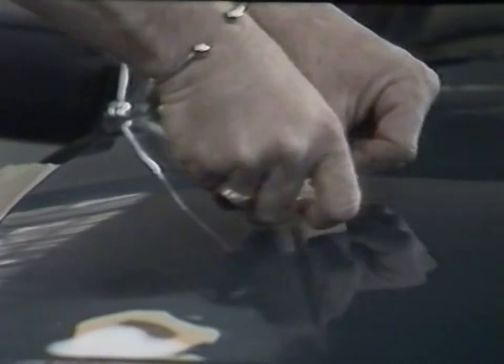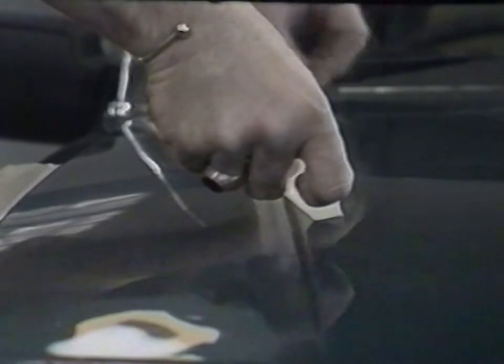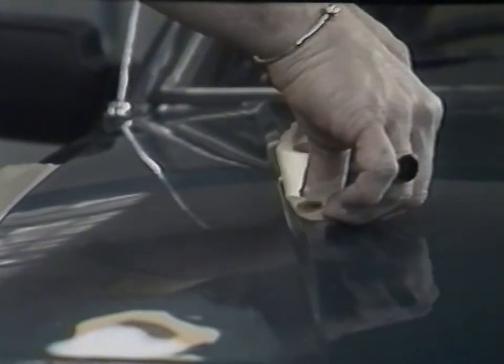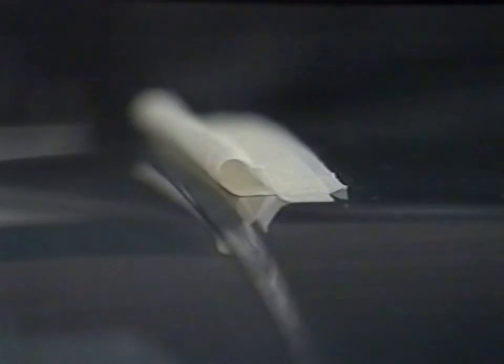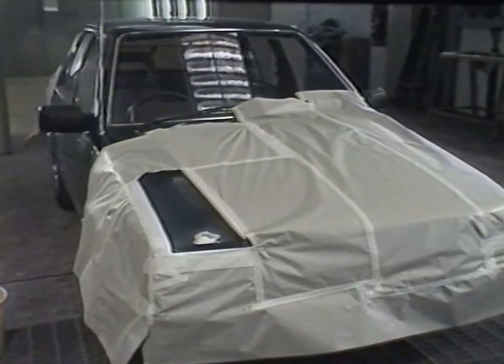Roll masking, as shown here, is an extremely useful method for preventing hard edges of over-spread. Air pressure builds up inside the rolled edge which prevents a heavy deposit of paint being applied to the panel surface. Full masking is then carried out ready for primer application.